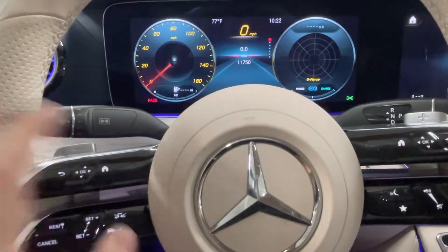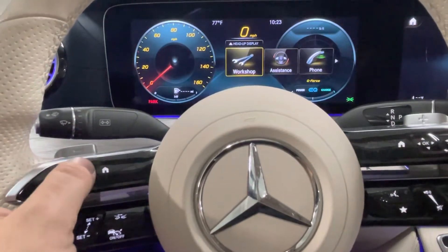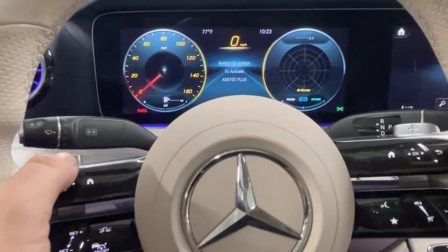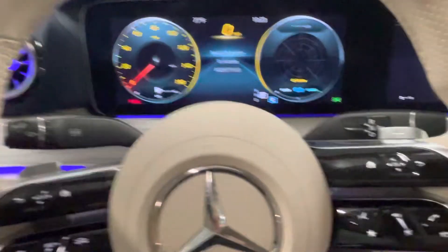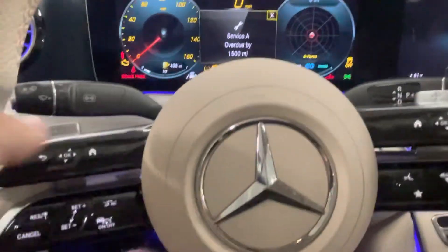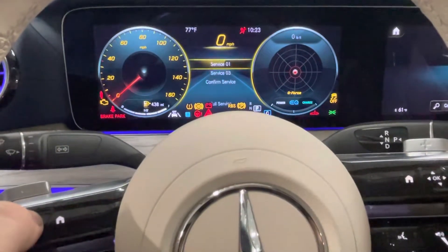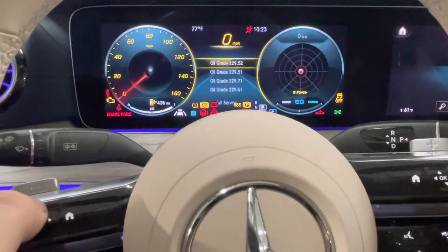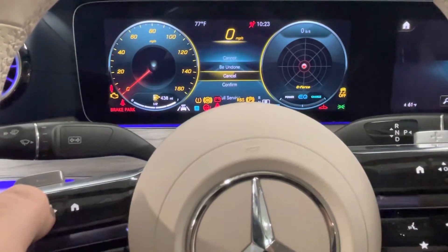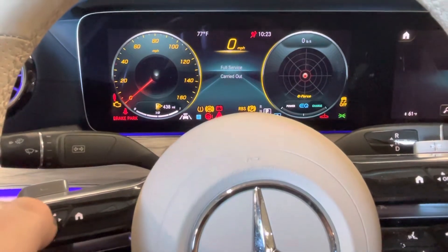Now press the home button again, swipe over to our workshop settings, assist plus, turn the ignition switch on, full service — and there we go.